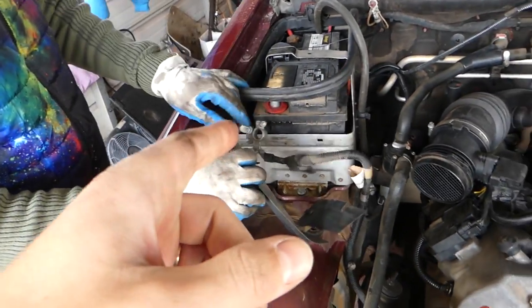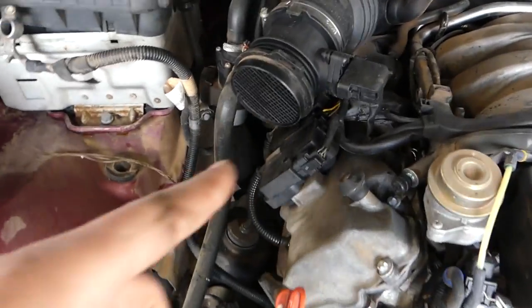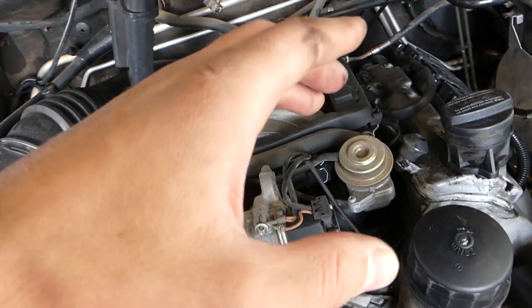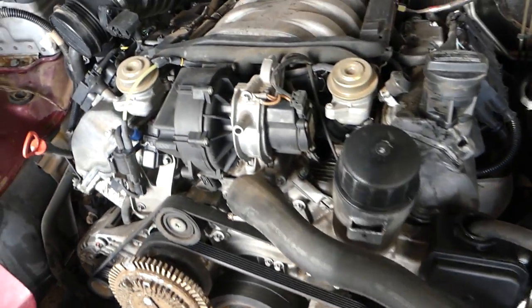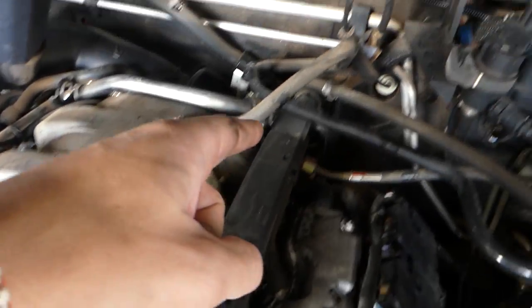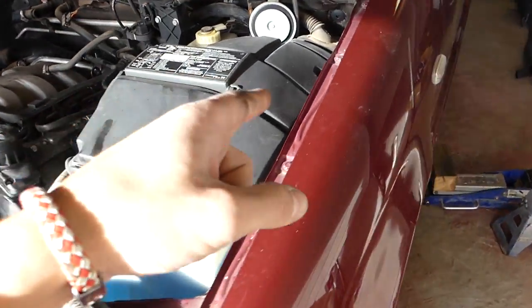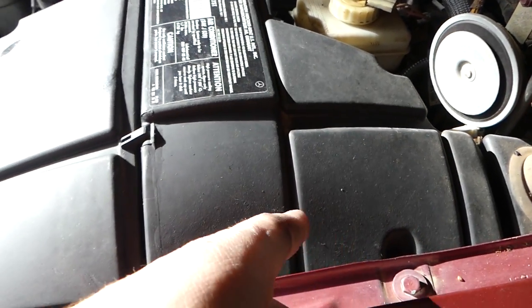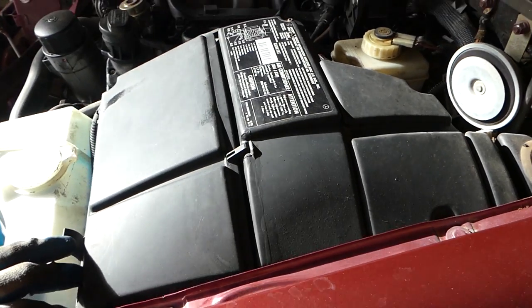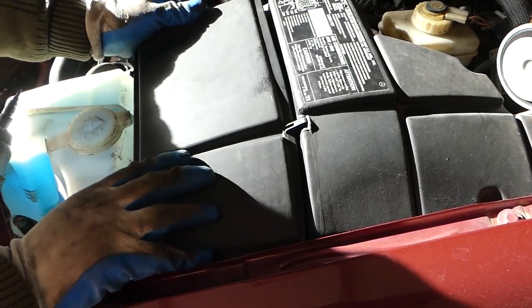First, you need to disconnect the battery. Next, you can see all the wires here — it's almost impossible to pull them out unless you want to spend an hour or two. When you chase the wires you can see the whole bundle goes there, and most likely it comes to the fuse box right here. You can usually disconnect them like that from the fuse box.